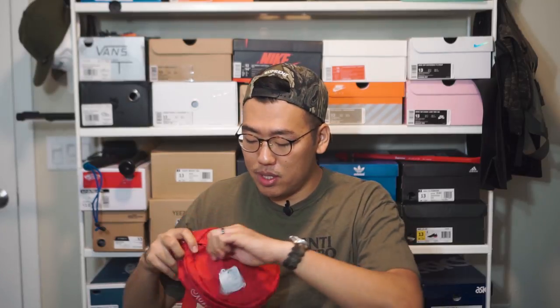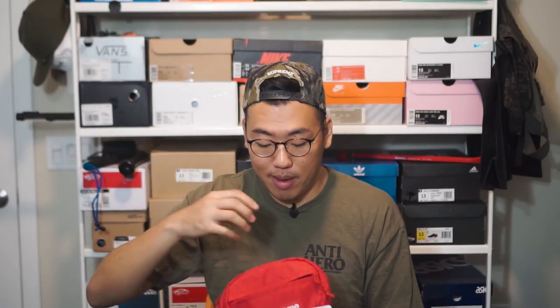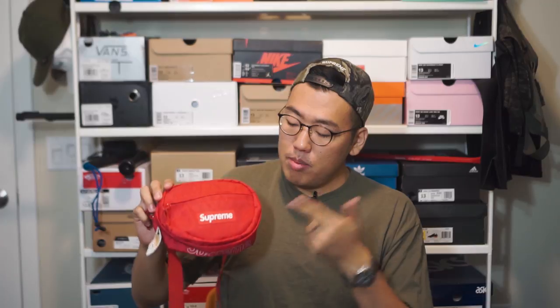The auxiliary compartment has a single zipper, and when you open it up you can see it's a pretty flat, two-dimensional pocket without much depth on the z-axis. You'll be putting thin items in here like your wallet, phone, cards, and stuff like that — nothing bulky. But it does give you the entire oval face of the bag in terms of surface area, so you can fit quite a lot of thin stuff in here. The inside is also lined with that same Supreme-printed liner material.